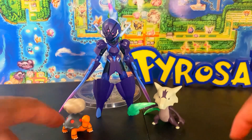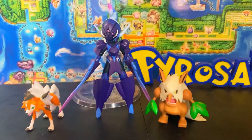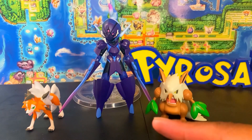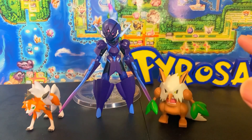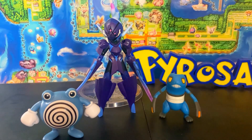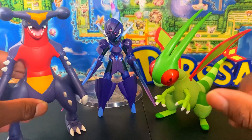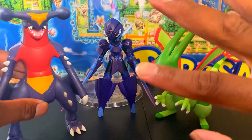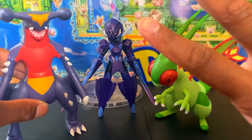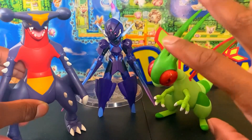Here is Ceruledge next to a tiny Torkoal, and next to another fire-ghost type which is Alolan Marowak. You have Ceruledge next to fellow swordsman Decidueye, and also next to the Landorus Therian form. Here's Ceruledge next to Palworld and Cramorant, and next to Pokémon Select Garchomp and Pokémon Select Flygon. Between these three, they're probably the top three best Jazwares Select figures — I'll be doing a top 10 video soon.